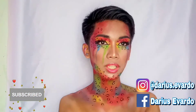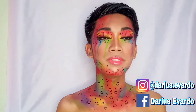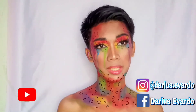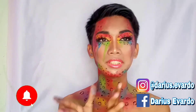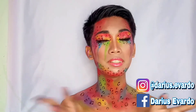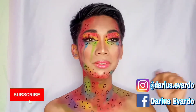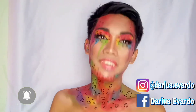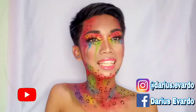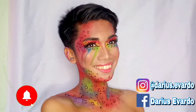Hi guys, so this is the finished look! I hope you like it. If you want to see more creative makeup videos like this, don't hesitate to click the subscribe button and the notification bell. Please don't forget to follow me on my social media accounts below on Instagram. See you in my next video! Bye bye!